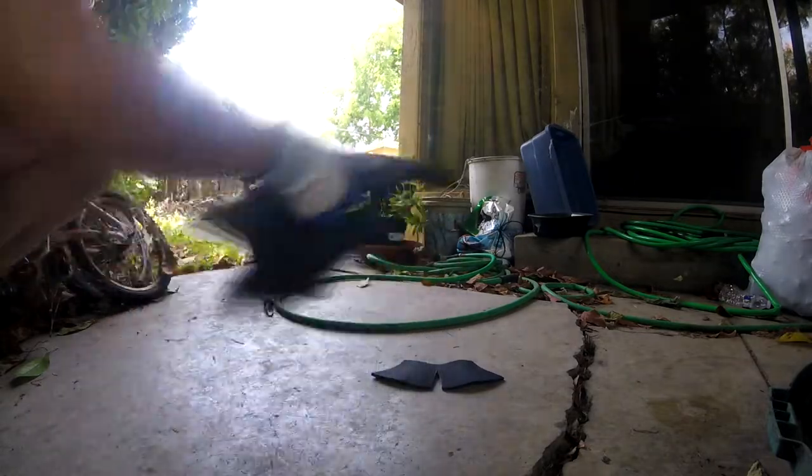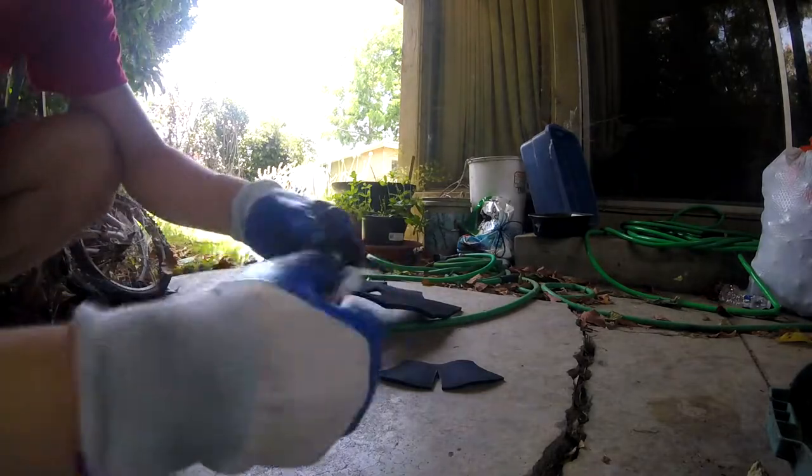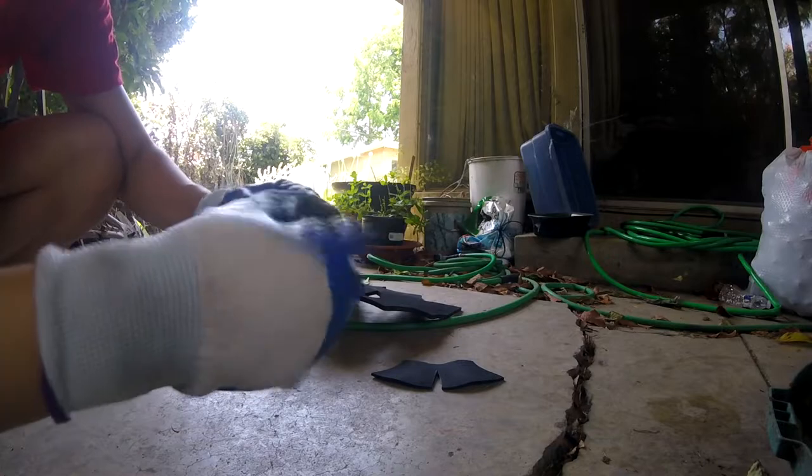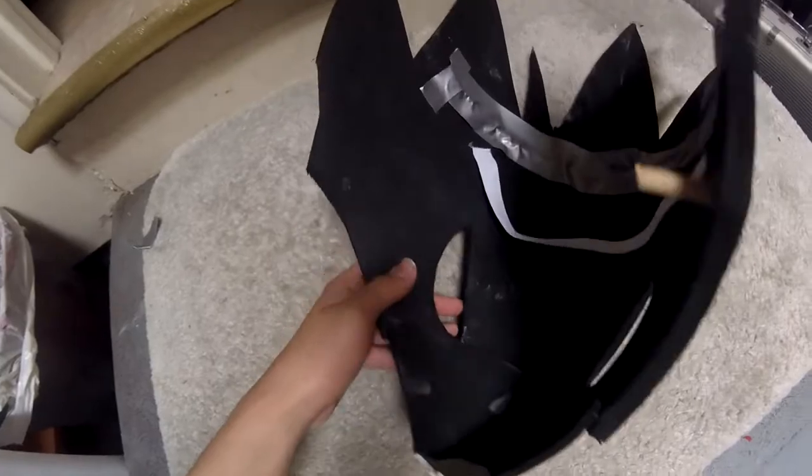We'll give it a few minutes to dry, and then it's like sticking two paper stickers together. I usually wait two to five minutes, and as you can see I'm putting everything all together. Here it is. I put some spackle on it because there was an opening, but you guys can skip this step if you want.